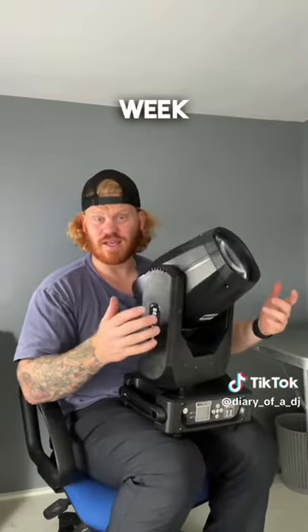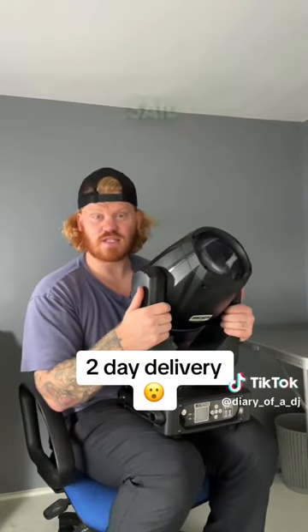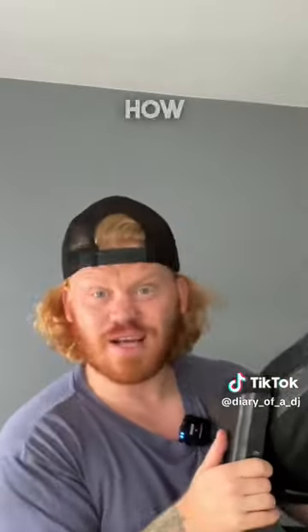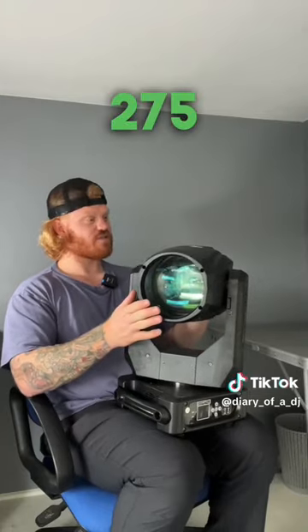They emailed me earlier this week saying, would I do a review for them? I said yeah, sure. And I chose this off their website. Didn't realise how big it was. It's 275 watt, from a company called Sheds.